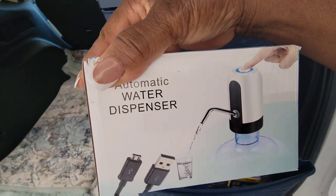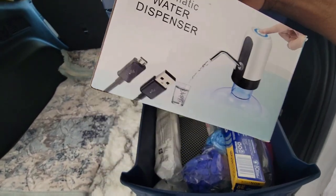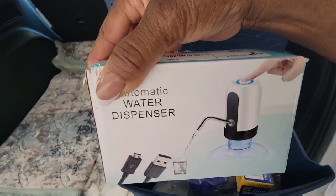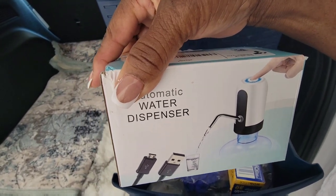This is just a USB water insert pump. I don't have a three-gallon or five-gallon jug, but if I did I can hook this up and have instant pumped water.